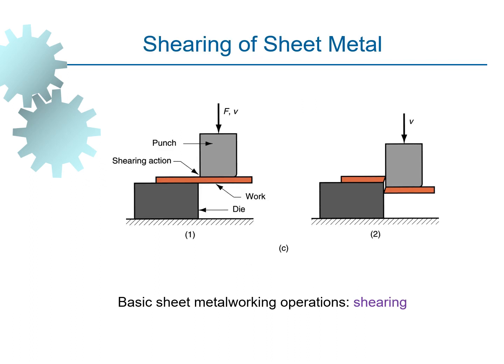The next type is shearing operation — shearing of sheet metal. You can see there is a die, and we place the workpiece on the die and apply a punch on the workpiece so that it shears or cuts the sheet metal.